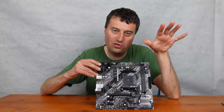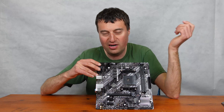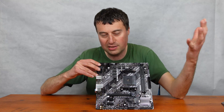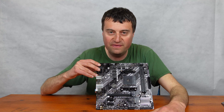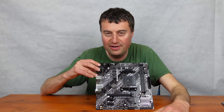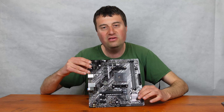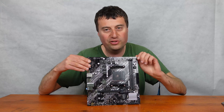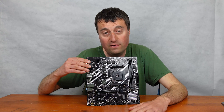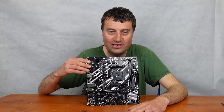For system builders or flippers, this could be a good option too — it's brand new for only £60 while used AM4 boards are rising in price. You get support for pretty much any Ryzen AM4 processor, including first and second gen builds. If you have questions, let me know in the comments. Please like and subscribe, and I'll see you in the next one!